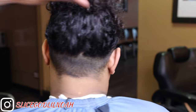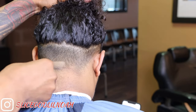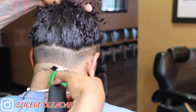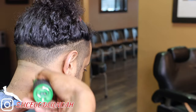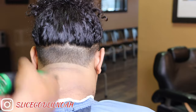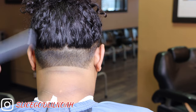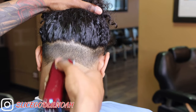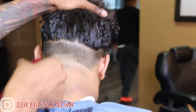We got this side taper blended, so we're gonna work our way to the back. We're gonna set in our first guideline, ball that guideline out, then set in our second guideline and blend that guideline out. We're gonna use the one guard on this back taper and fade into the one and a half guard, so we're not necessarily sitting in the guideline with that one guard — we're gonna fade into the one and a half guard from earlier.